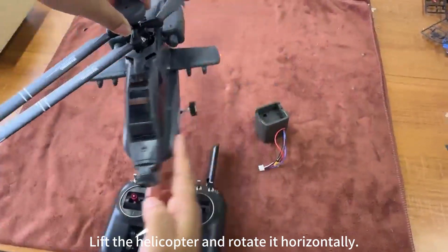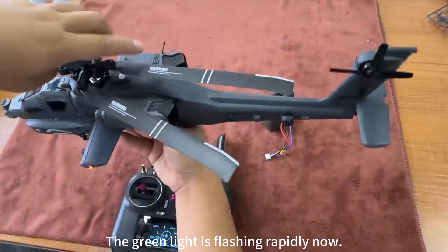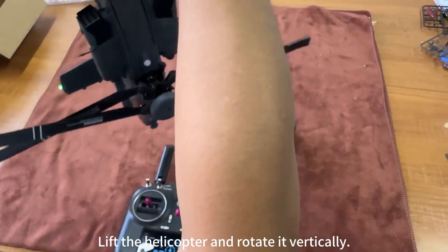Lift the helicopter and rotate horizontally. The green light is flashing rapidly now. Lift the helicopter and rotate vertically.